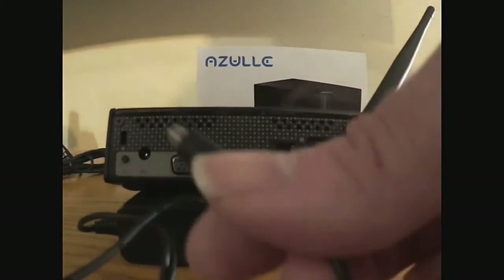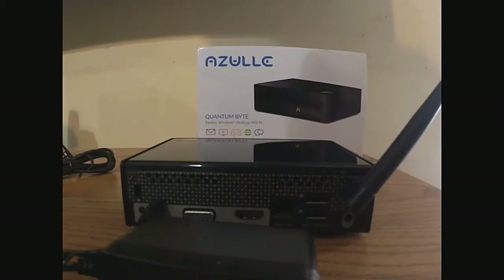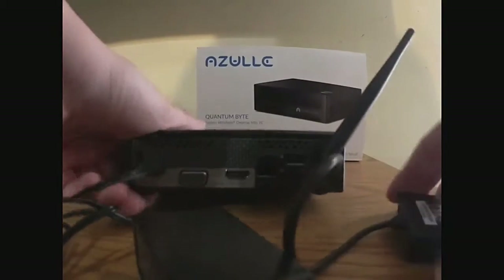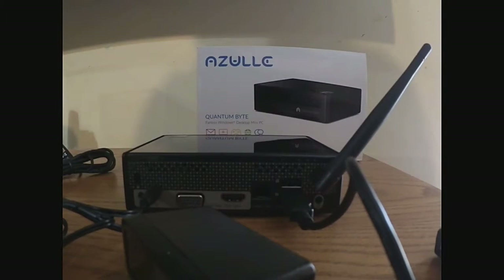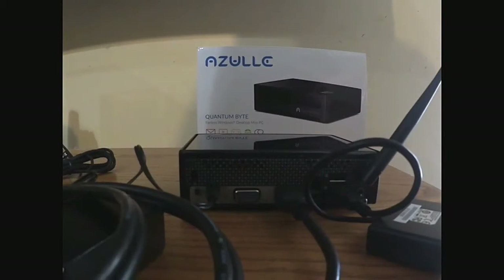The power adapter fits in right here. We also have our USB, which we'll plug into one of those ports. And then we're going to need an HDMI cable to attach it to the TV — the other end of which we'll plug into the TV. Let's get these connections in and then we'll come back.